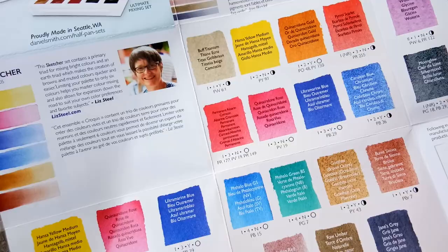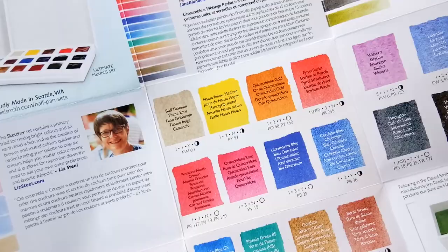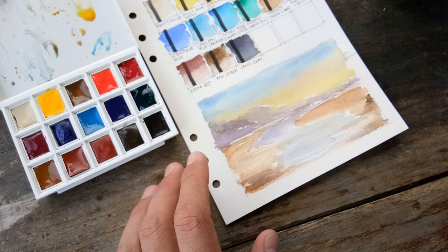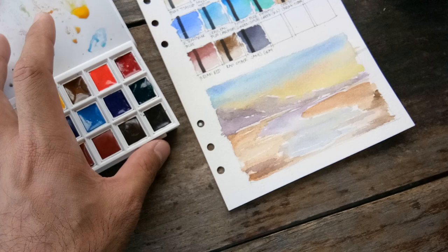The card also shows how they did the pouring: first pouring, second pouring, and third pouring. In this Ultimate Mixing Set, all colors are rated Lightfastness I — the highest or excellent lightfastness rating — even the Permanent Alizarin Crimson. Most are single-pigment colors, except Jane's Grey (Ultramarine Blue + Raw Umber), the Permanent Alizarin Crimson (PR177 + PV19 + PR149), and the Quinacridone Gold, which in the new formula is now composed of two pigments: PY150 and PO48.